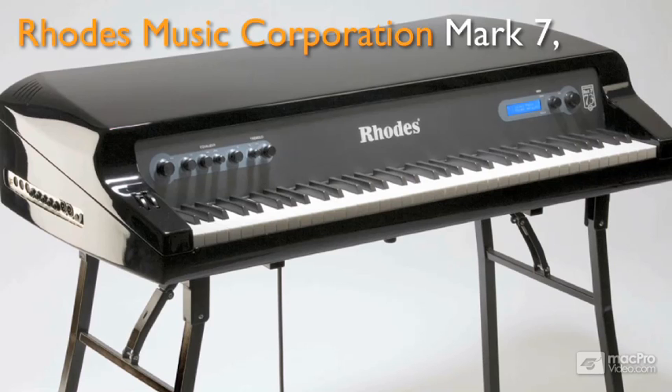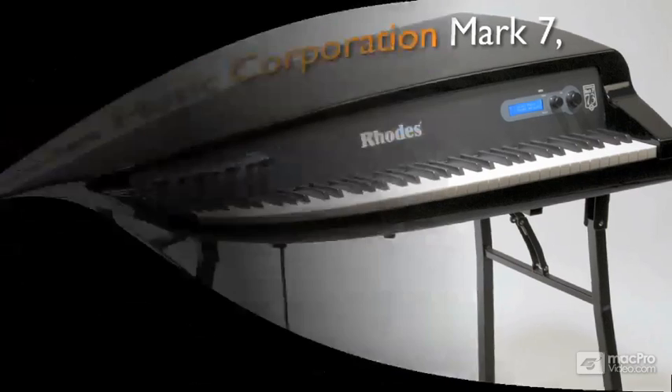I got to play one at the 2007 NAMM show, and it was beautiful. Although heavier and maybe less portable than, say, a controller, Mainstage, and an EVP-88, you should definitely try one out sometime. So, how does it work?